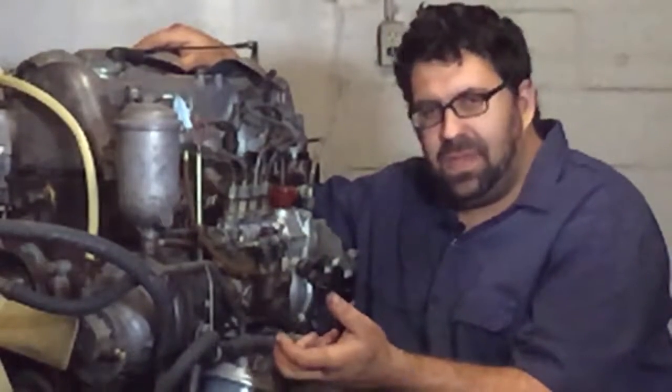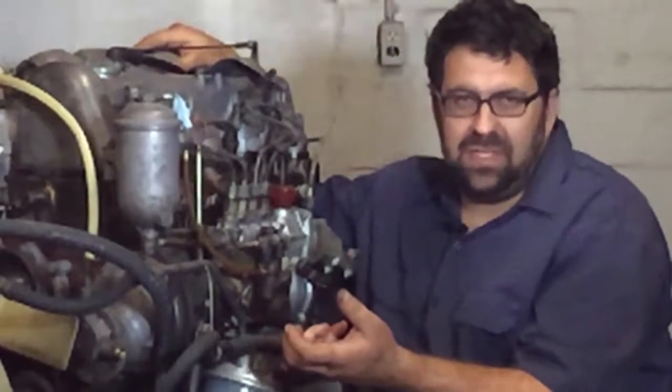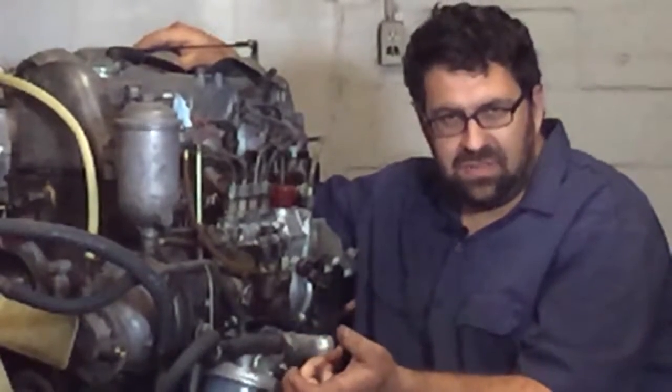We're actually going to discuss some of the later pumps too, from the 601, 602, 603, and 606 engines.